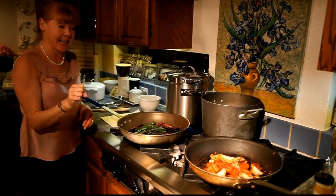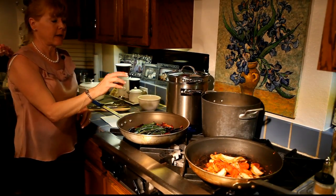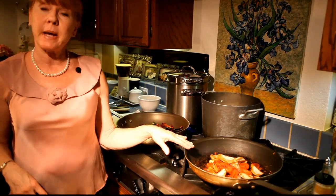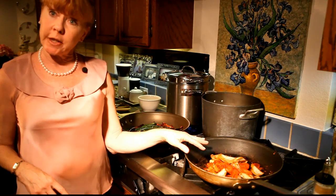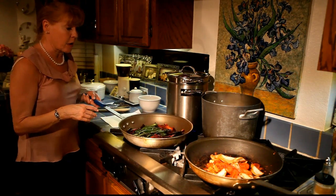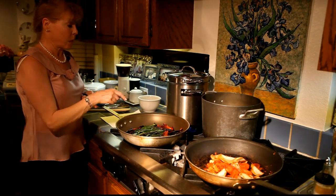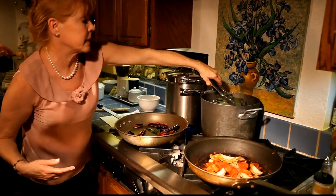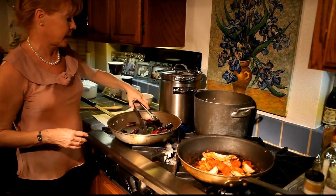I have my guapo peppers — sorry guys — and my ancho peppers here, and then my tomatoes, my onions, and my garlic. I've roasted them already, so we're going to put them in boiling water to soften them, because then we'll put them in the blender.